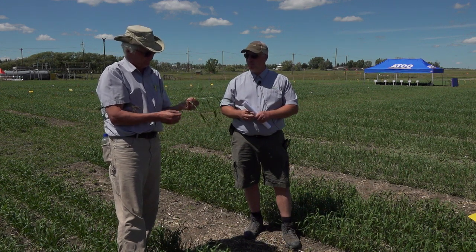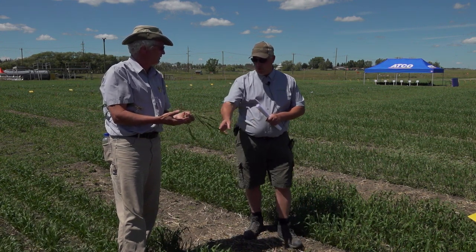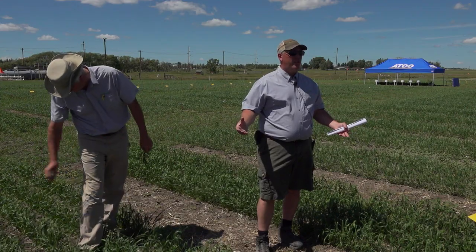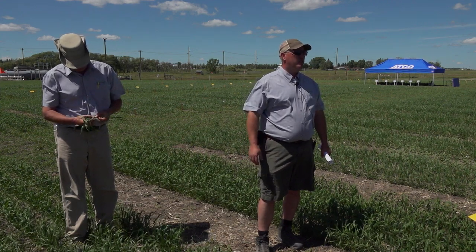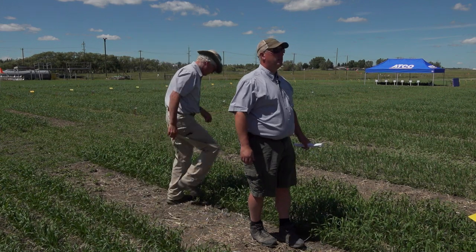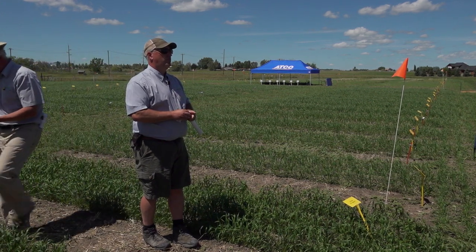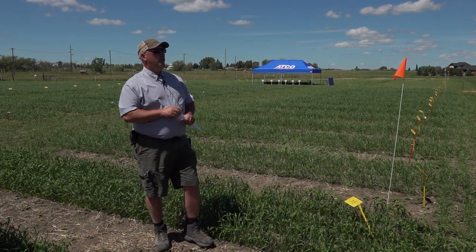The wheat plots range from about Zadoks 31-32 up to one leaf. We need to increase seeding rate to reduce tillering. At the low seeding rate you can see a lot of tillers. By no means am I encouraging lower seeding rates — it's just a demonstration. But what it does show is that we're getting a nice even stand, and that's going to open up opportunities to do more.